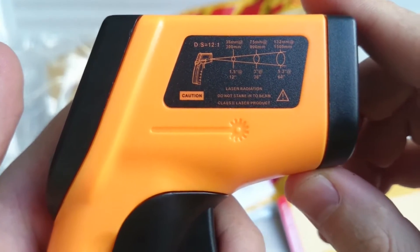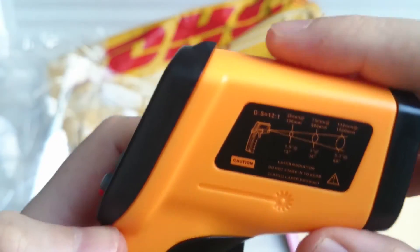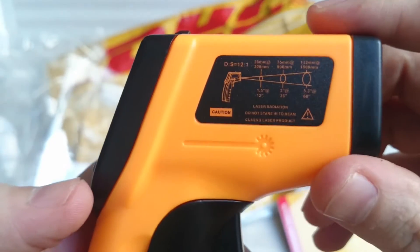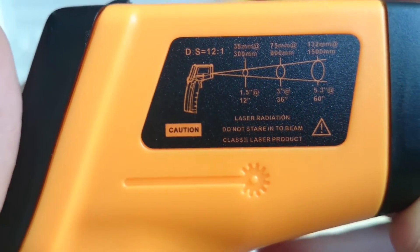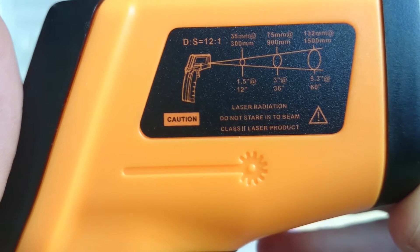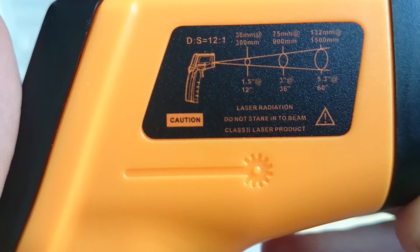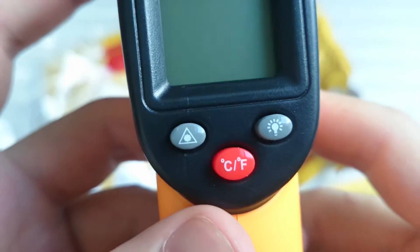The gun itself feels good, I guess — not as good as I thought it would, but for the price you can't complain. Anyways, here are some directions. Do not stare into the beam. Well, that's noted. I won't do it.